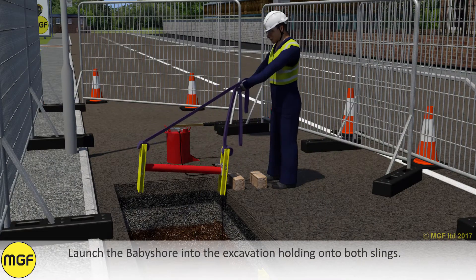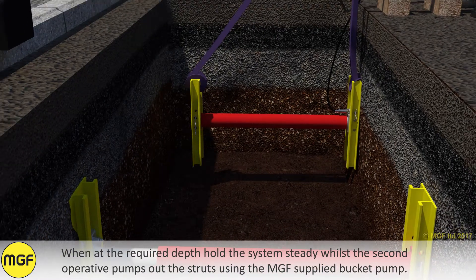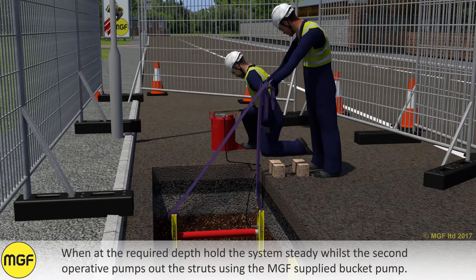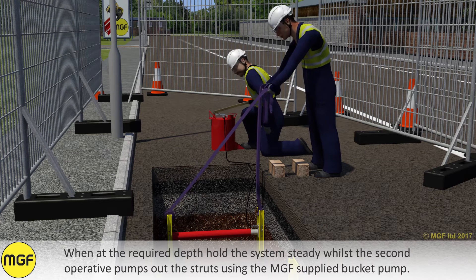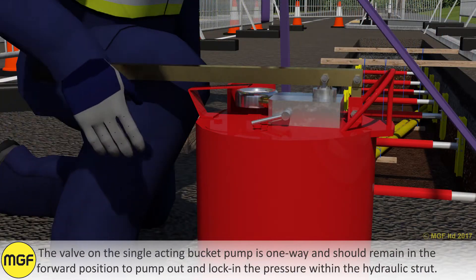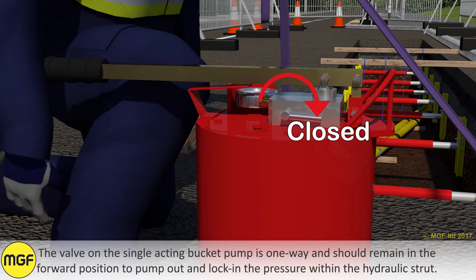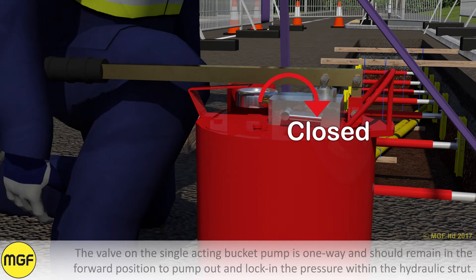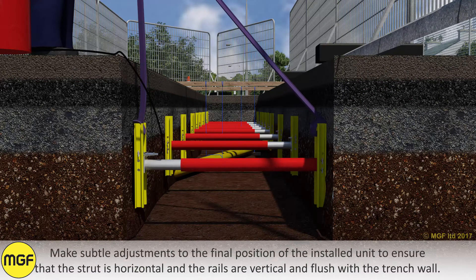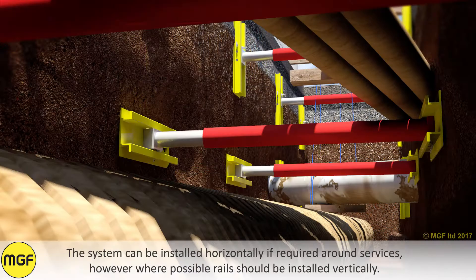Launch the baby shore into the excavation holding onto both slings. When at the required depth, hold the system steady whilst the second operative pumps out the struts using the MGF supply bucket pump. To save time the strut could be partially pumped out before launching into the trench. The valve on the single acting bucket pump is one way and should remain in the forward position to pump out and lock in the pressure within the hydraulic strut. Make subtle adjustments to the final position of the installed unit to ensure that the strut is horizontal and the rails are vertical and flush with the trench wall.